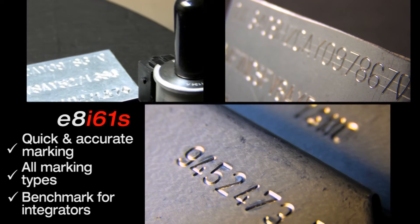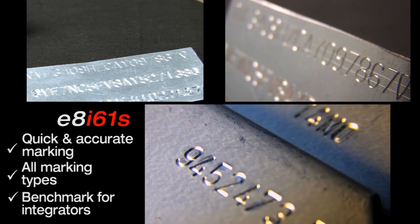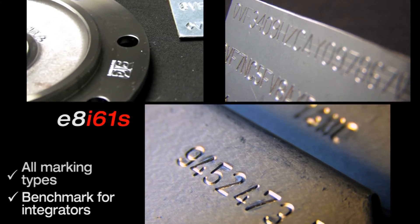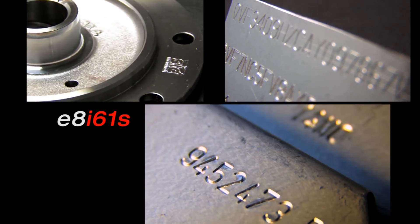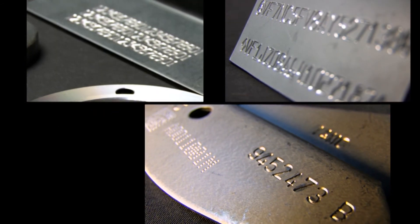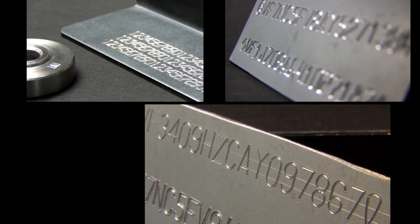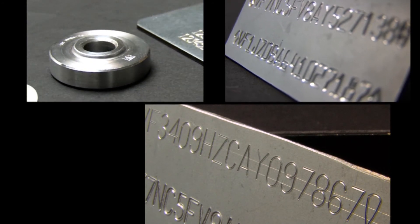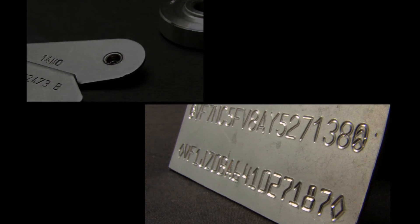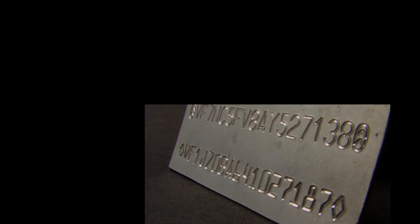With the E8I61S you get fast and accurate marking with low noise level, thanks to the power of the E8 software. The marking is characterized by unerring precision and high quality, even for deep marking up to 0.3 millimeters. Controller performance and optimized size define it as a benchmark for integrators.